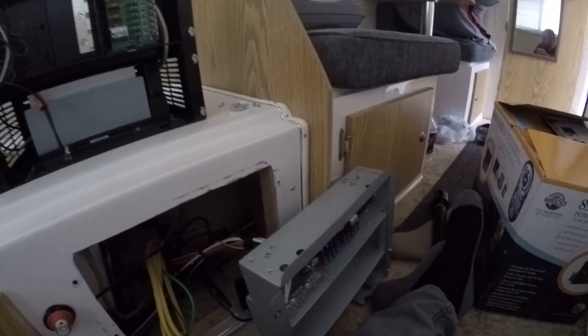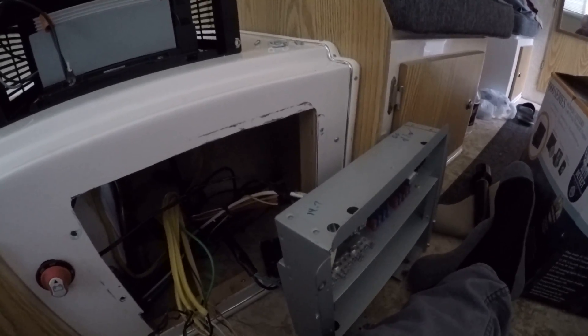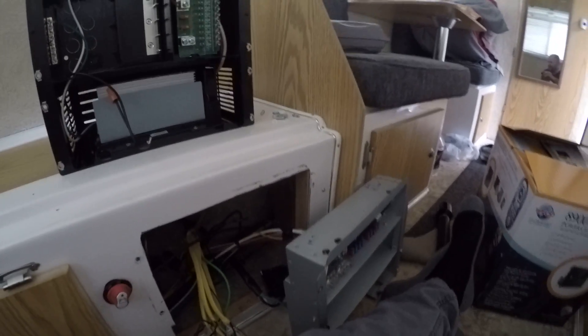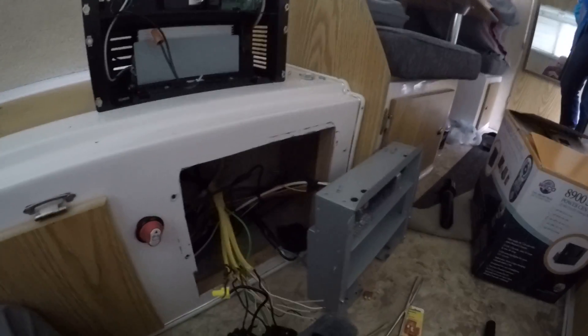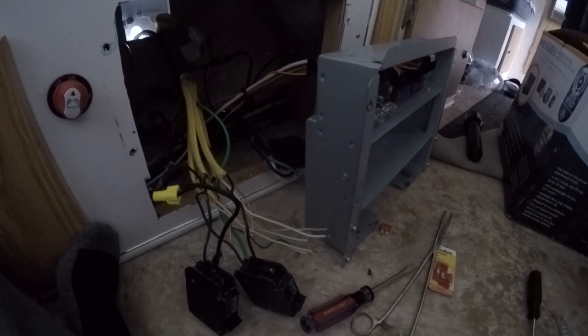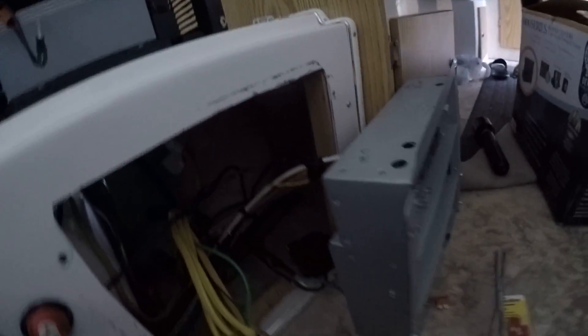Now, if you're following along with me, I'm trying to show you how I'm replacing my 7155 RVP converter in my Casita. The entire power distribution panel had to be replaced. If you watched my earlier videos, you understand why.